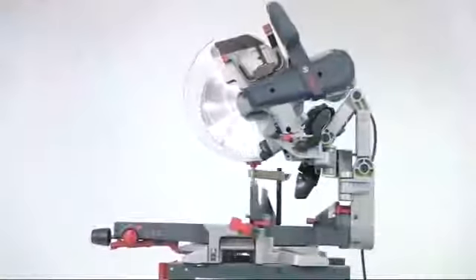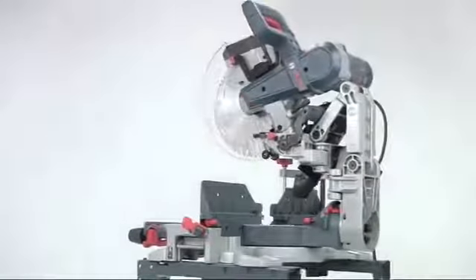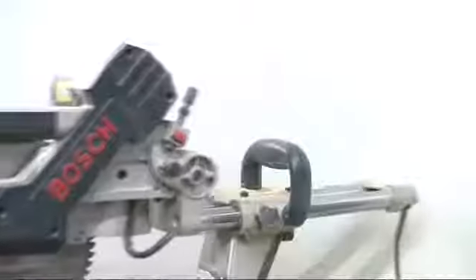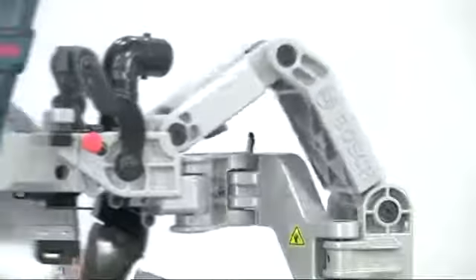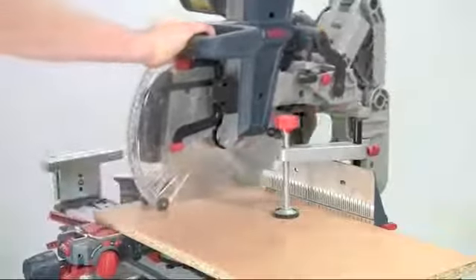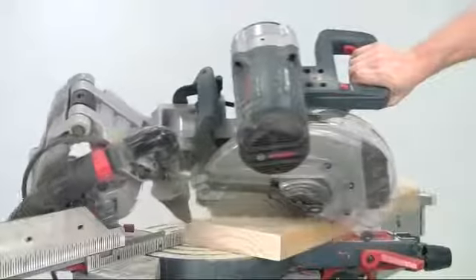The Bosch GCM12GDL dual bevel mitre saw reinvents the whole concept of the mitre saw in a revolutionary new design. Gone are the conventional slide bars and in their place is the patented axial glide system that offers several unique advantages. Coupled to this glide innovation are several other features that make this an outstanding machine for the professional user.